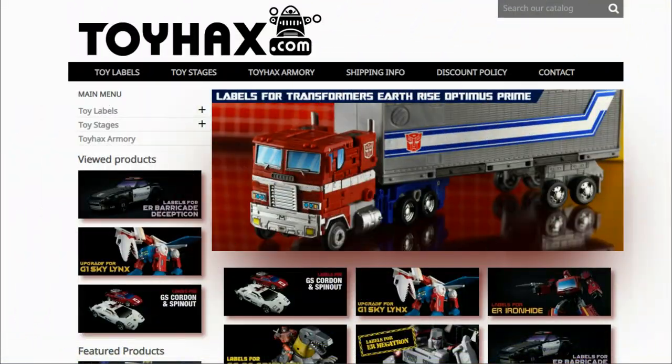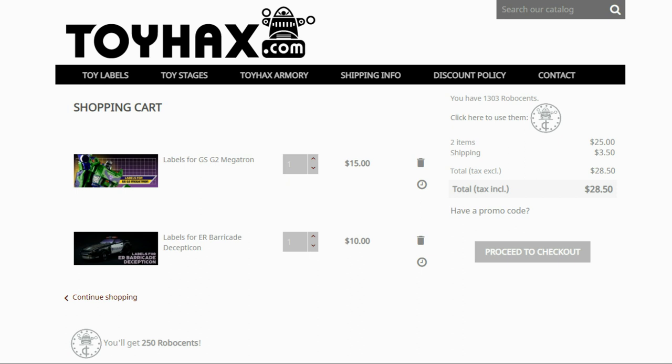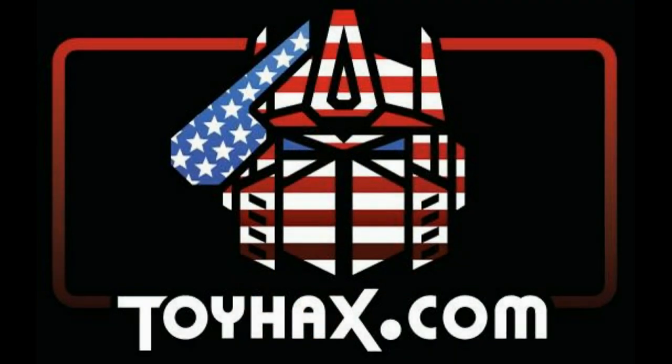But before I get started with the subject of this video, I want to give a huge shout out to my sponsor, ToyHacks.com. ToyHacks is a company that provides upgrade decals for modern Transformer figures along with reproduction decals for the vintage ones. Make sure and check out the ToyHacks Armory to see their line of Transformers weaponry in multiple colors and toy stages for awesome display backdrops. Each purchase from ToyHacks earns you RoboSense that you can use for future purchases, and you can check your balance anytime in your cart. ToyHacks is a company run by collectors for collectors, so make sure and check out ToyHacks.com and tell them Patriot Prime sent you.